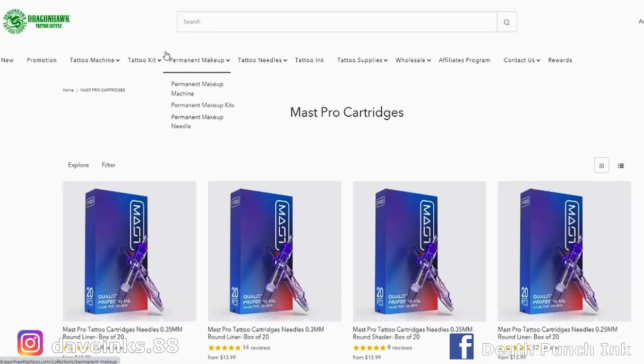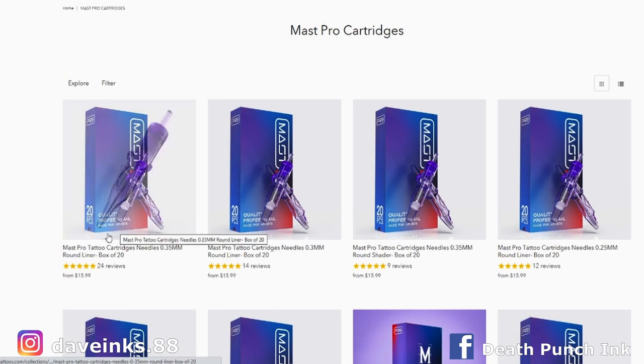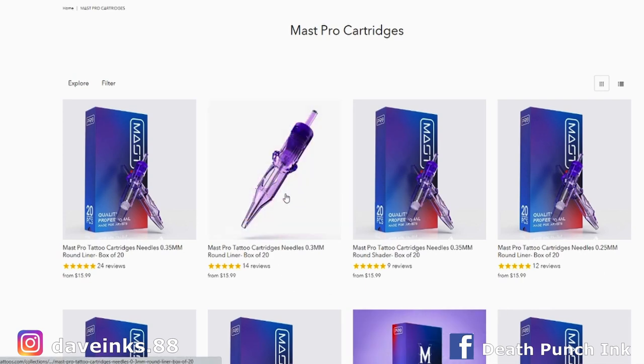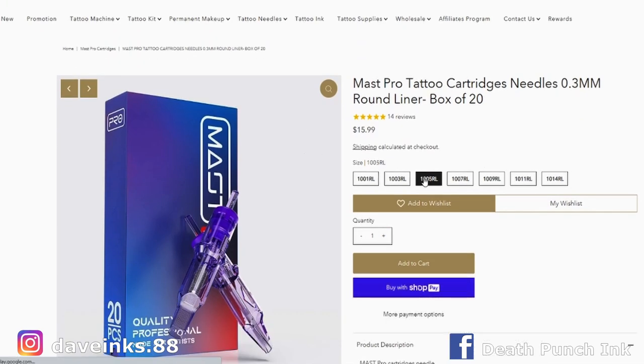Let's jump over to the actual website and take a look at pricing and options in real time. So we're at the Dragonhawk website — I went to the Mass Pro cartridges setup, and there's a link in the description that'll take you right to the spot. You've got the 0.35 to 3 millimeter options. The 0.3s are the bug pins I like to use. You also have 0.25, which are number eight bug pins. Some of my favorite liners are five round liners — they also have seven round liners, nines, 11s, and 14s.